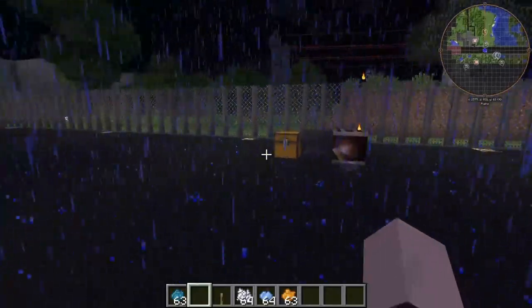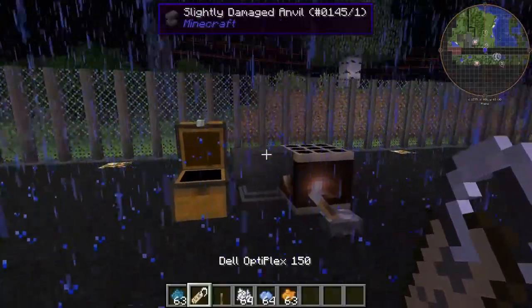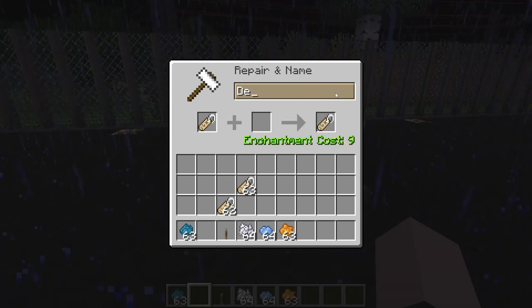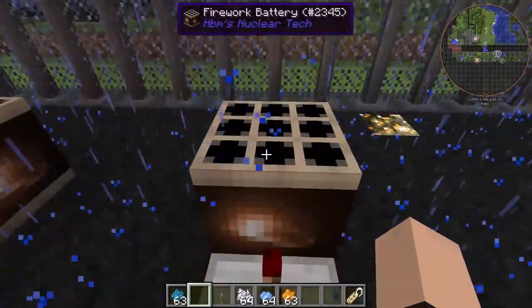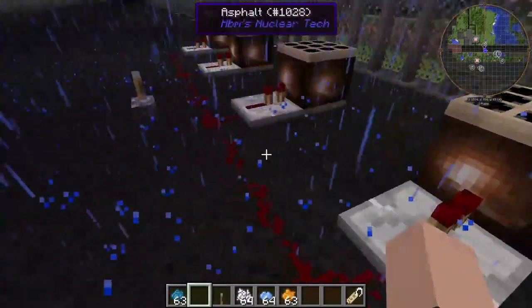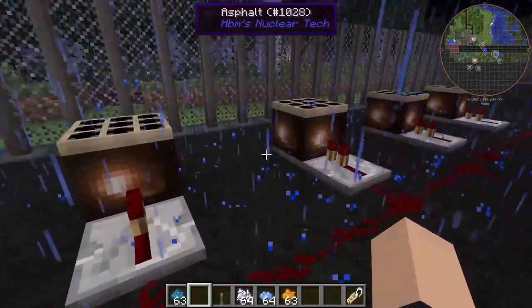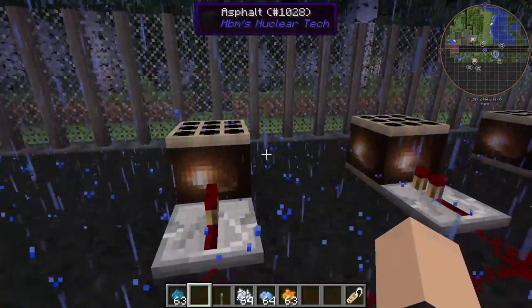If you just take a single letter — let's say T or I for example — you just slap that in one of these firework batteries, choose a color, yada yada, and then you space them out two blocks each. If you put them too close, the colors overlap and stuff — I found that out the hard way.